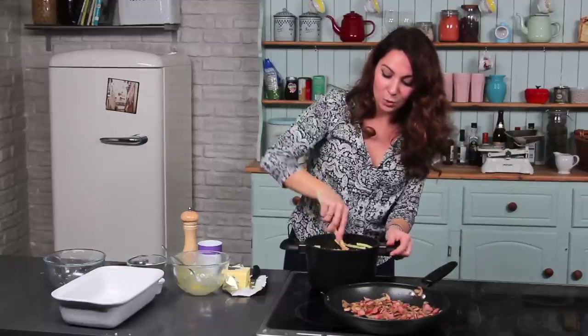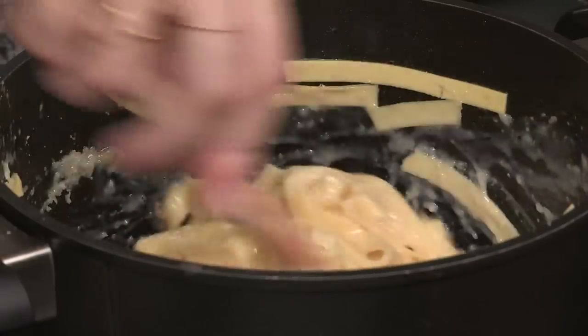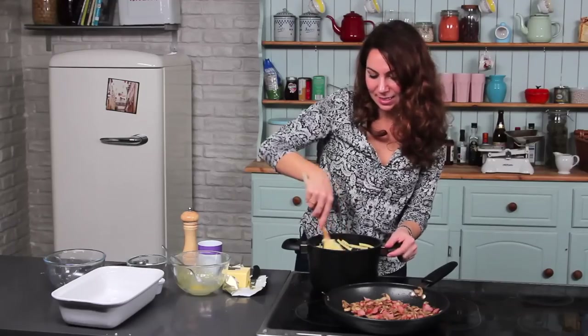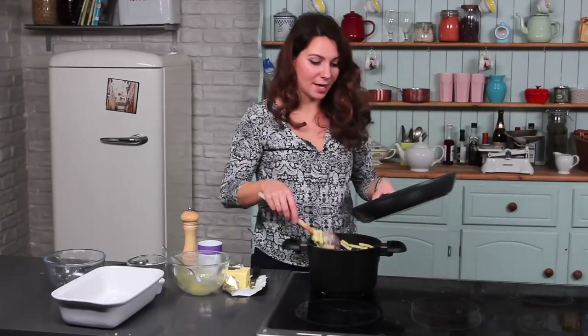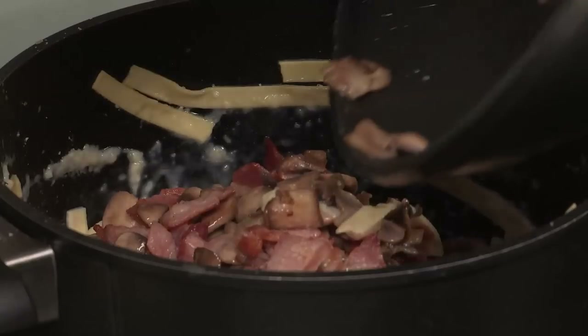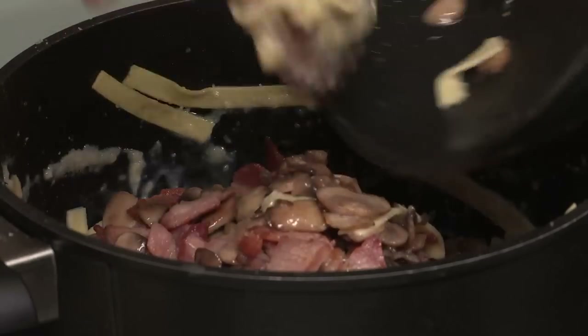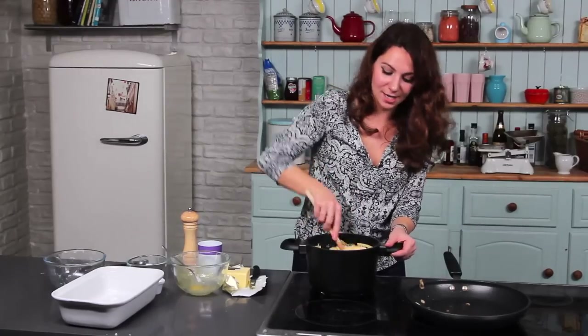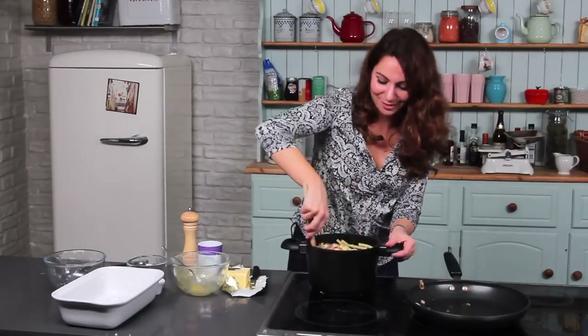So you just need to mix it all together. For anything else you need and the full recipe, just check out the description box. Now once that's all mixed in, it's time to add the bacon and mushrooms. If you don't like bacon or can't eat it for whatever reason, there's no need to put it in — you can just stick with the mushrooms. If you do mix it up and put something different in, leave us some comments below — we'd love to hear what you're doing with it.